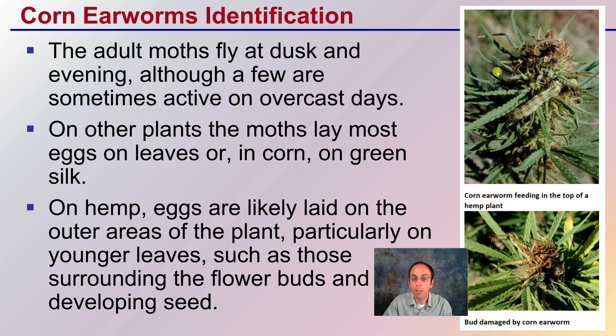On hemp, though, eggs are likely laid on the outer areas of the plant, particularly on the younger leaves surrounding the flower buds and developing seeds. That's why we see the caterpillar feeding up here, and we can also see the damage to the bud region.